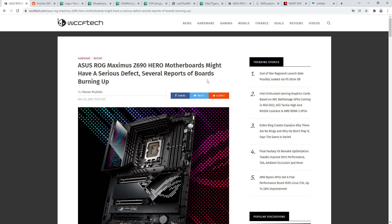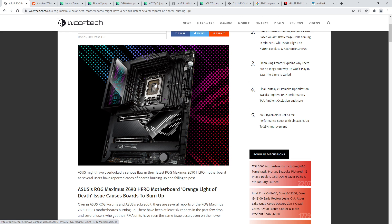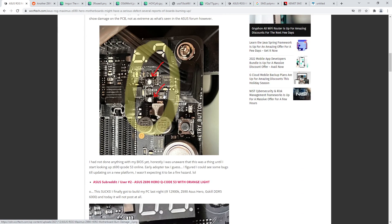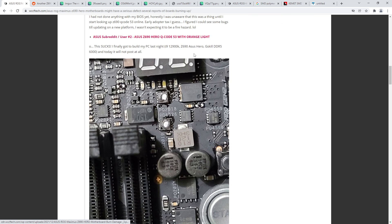Hey guys, Buildzoid here. Initially I wasn't planning to do a video about this because when I first saw the article I was like, there's not enough information here and I don't have a Maximus Z690 Hero in hand. But recently more people have picked up on this - there's a video from Jay's Two Cents about it, and on Reddit somebody posted another picture of a blown-up Hero board. So here we are. I've noticed something very strange about these motherboards - I'm 99% certain I know why some of these boards are blowing up.